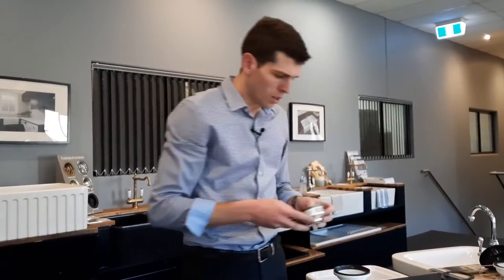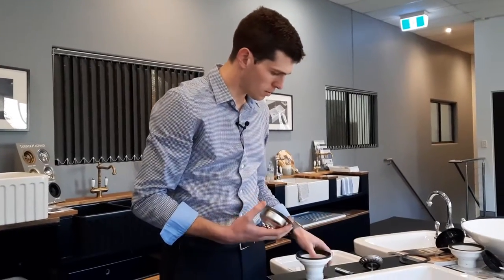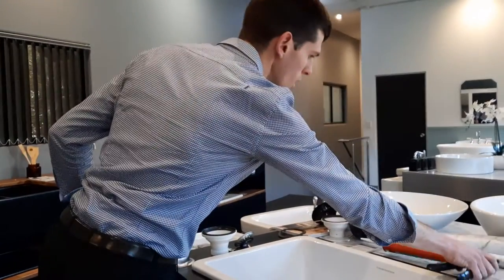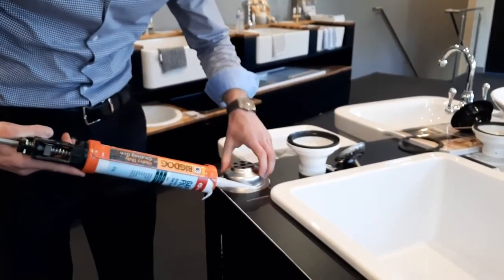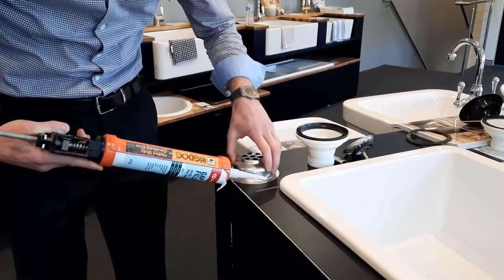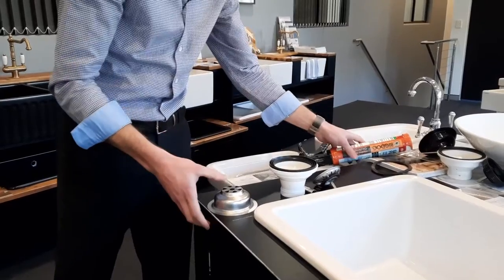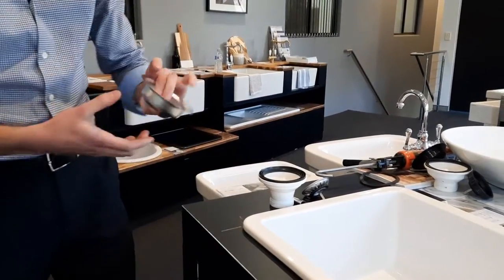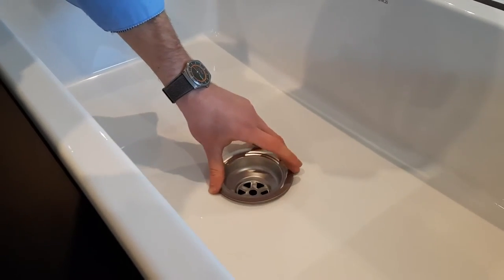I normally put the rubber washer aside. What I suggest is you take out the basket, put the top half upside down, get the silicone, then run a thin bead of silicone all the way around it.